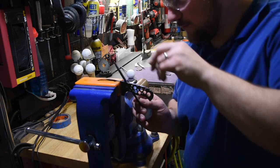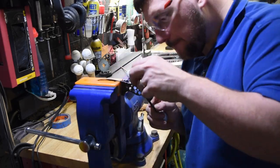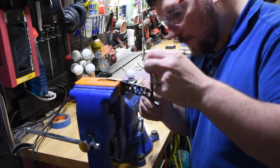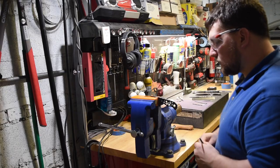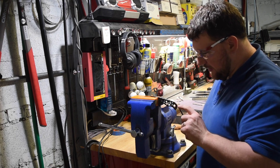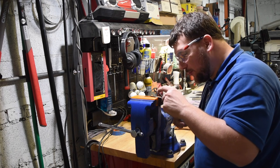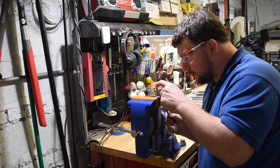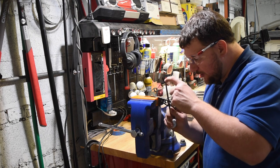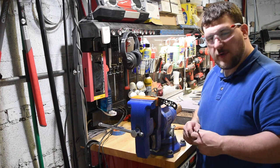Now we'll do the same on the other side. The last thing we do before it's finished is just check to make sure everything is nice and even. We just like to even out some of the points and make sure all the curves into the points of the thorn are nicely transitioned, so everything looks very symmetrical.